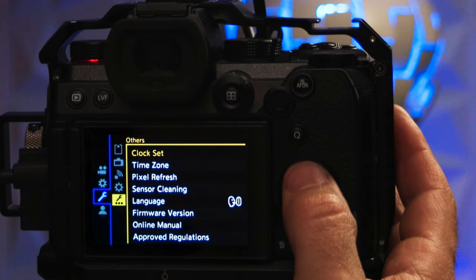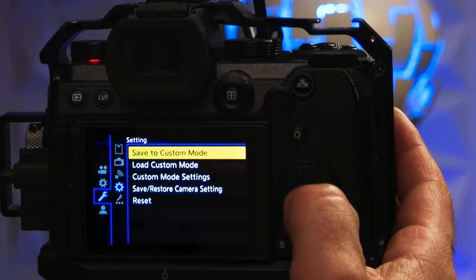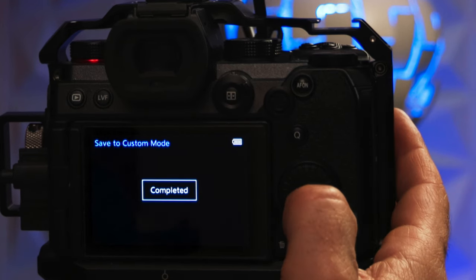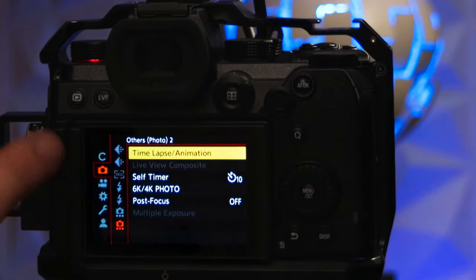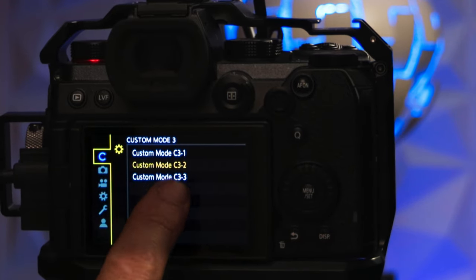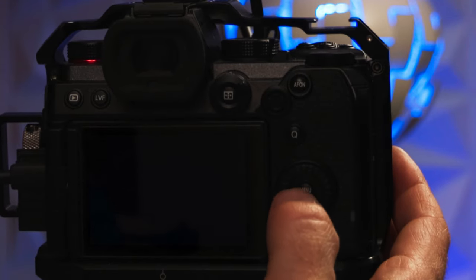For the S5, select the wrench icon, fourth icon down, Save to Custom Mode, select your preference of custom mode. Quick note on saving Custom Mode 3 or C3: when you save on any of the C3 settings, it will add the C to the menu so you can select 1, 2, or 3 and not on the dial. So use the C3 setting first by selecting it on the dial, then open the menu and select your preference.